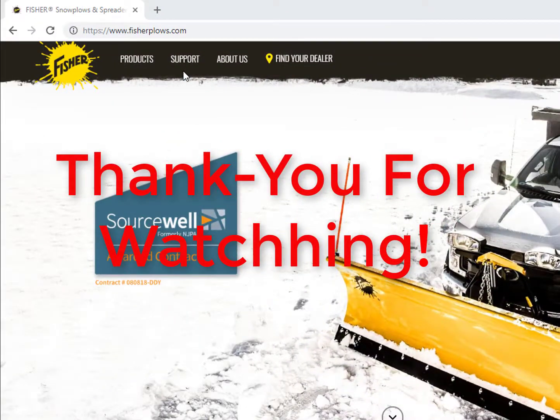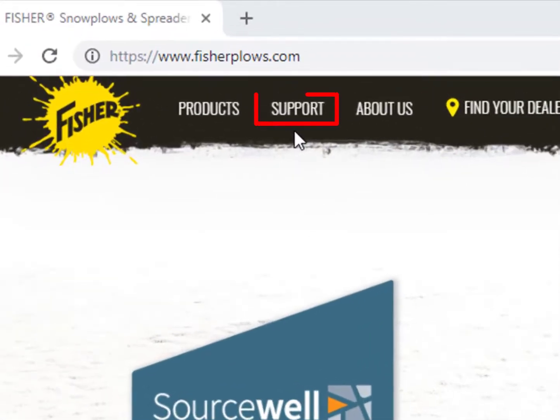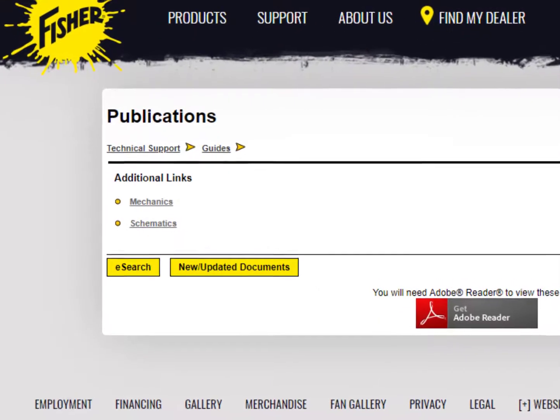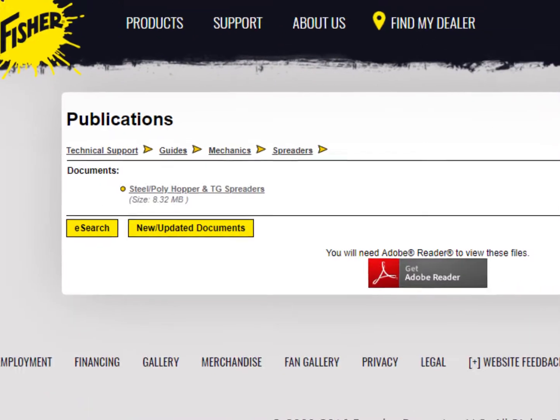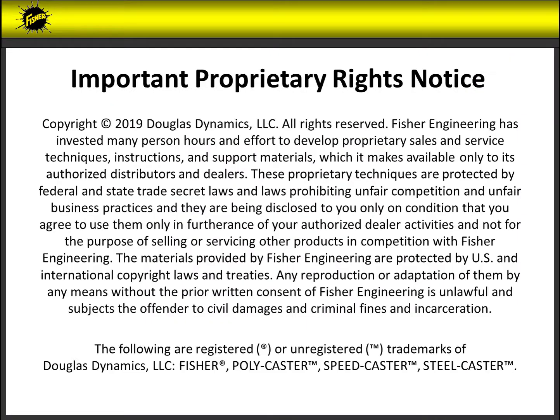Thank you for watching this video. For more troubleshooting procedures, please reference the spreader mechanics guide, which is located under the support section on the website. For any additional information or questions, please contact the technical support team for further guidance.